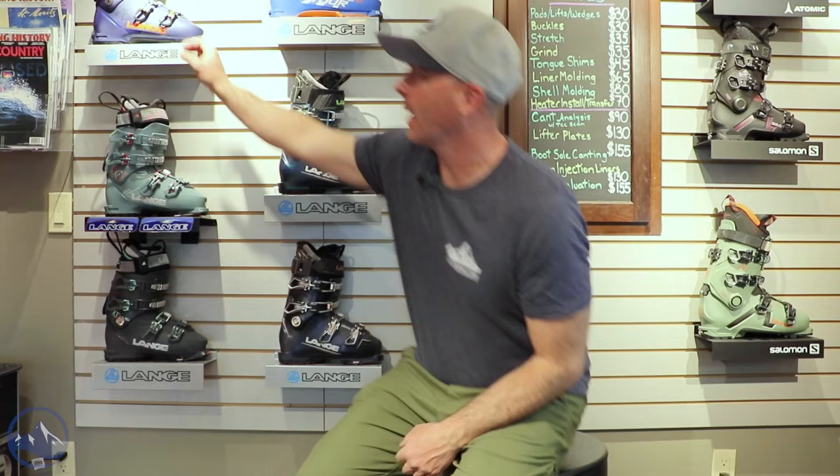Hey skiers, it's Bob with SkiEssentials.com. I'm here at Inner Boot Works and got some 2023 ski boots on the wall behind me. This one is the XT3 130 MV Free.